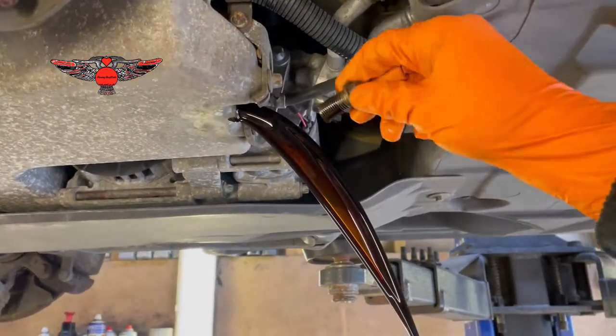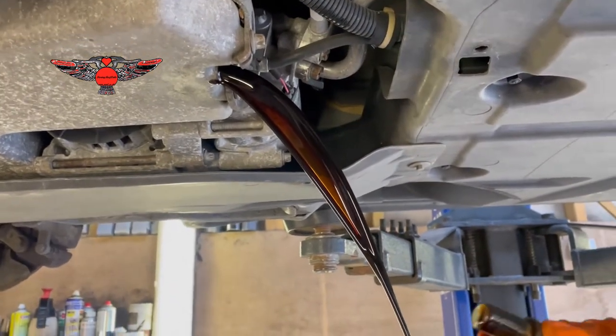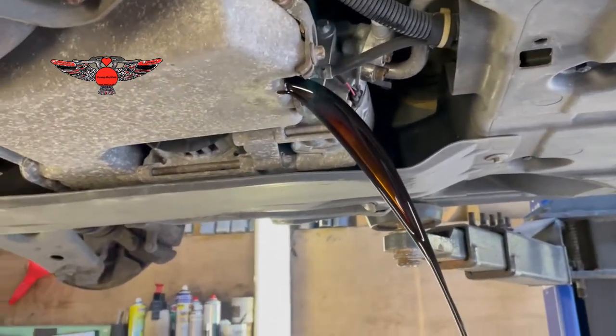The copper washer fell out, which is good. We're going to put a new copper washer. I'm going to let that drain while we prepare our filter.